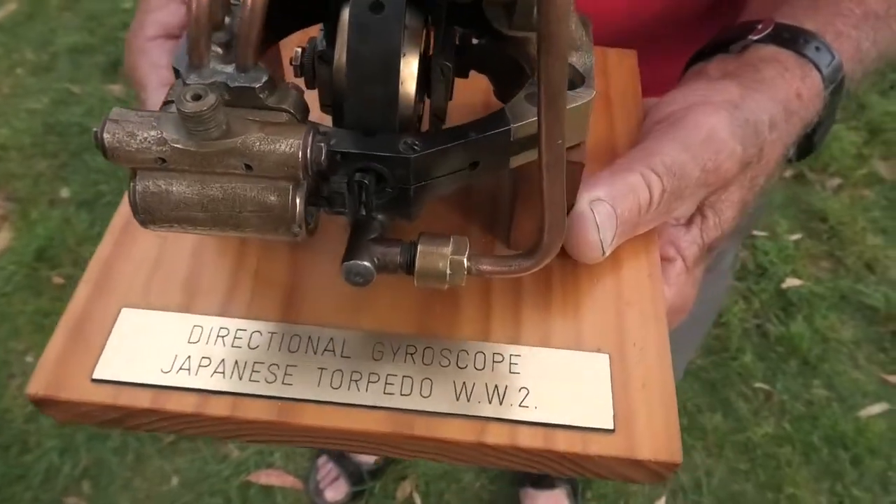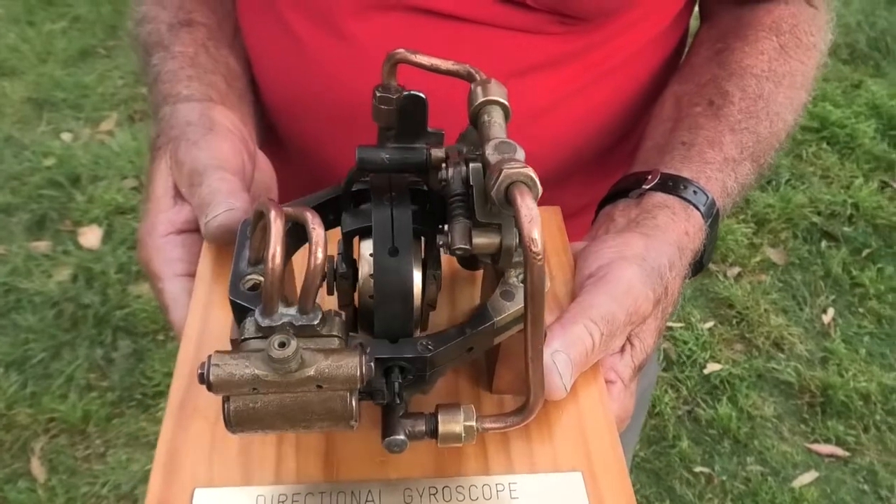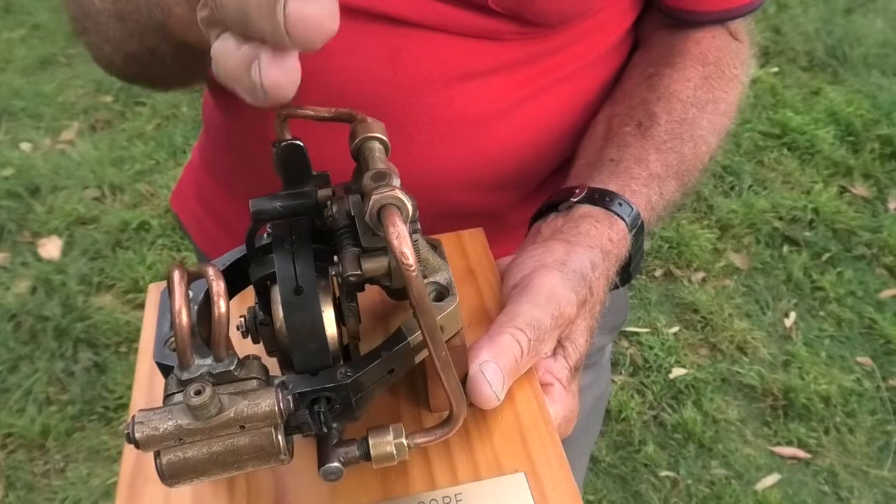There's no electricity whatsoever. So it's just physics, basically. Just physics. So it spins up, and this wants to stay upright all the time — it's got to stay vertical all the time.